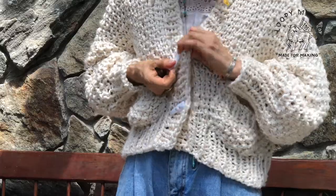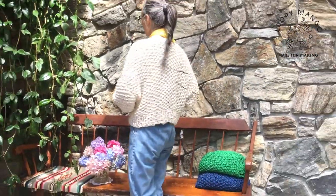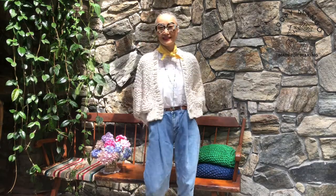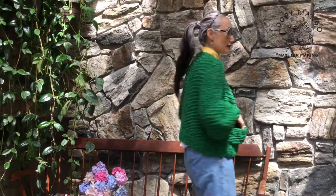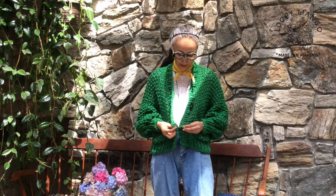It's chunky, so it goes very fast. This is of course a good alternative for someone who is allergic to wool. And this color is called Emerald — Emerald Green. It's very refreshing in my opinion.